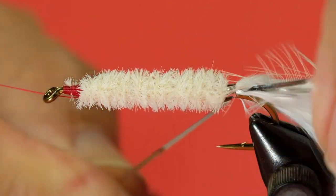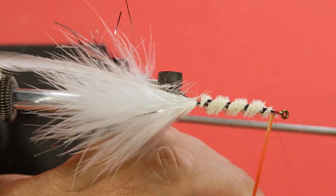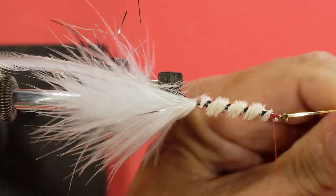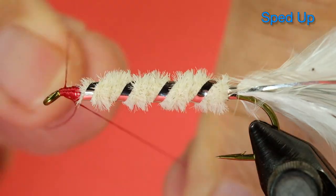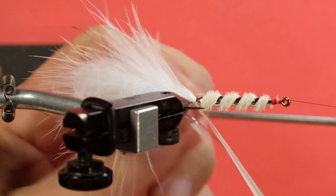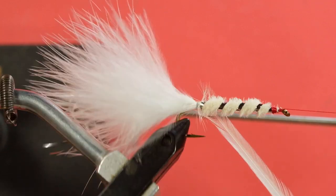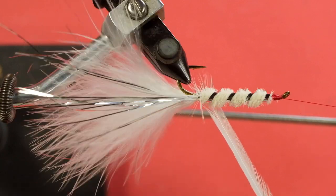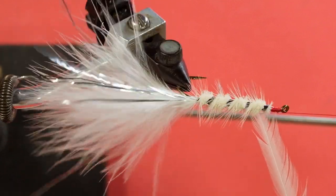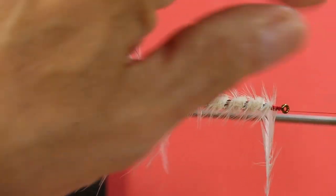Now we put in our silver mylar rib, one turn at the back. If that tail is starting to move, pull it back into position, and then just wind forward. Keep everything underneath. Now for the palmering — with this we want to go in between the mylar, so we're going to go down the middle. Getting it started in the middle can be a bit tricky. Keep it running down the middle of the chenille in between the wraps of mylar. Now stroke that down, because we're going to put a few winds on here at the front.